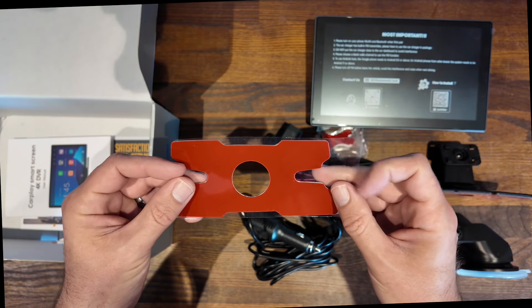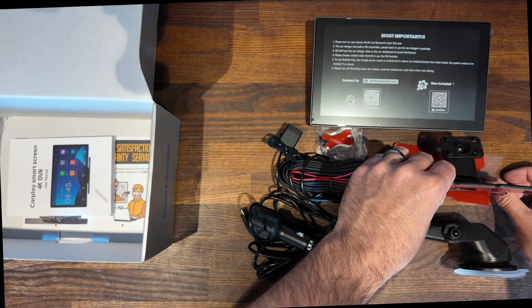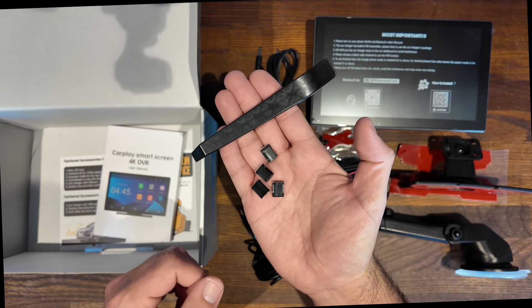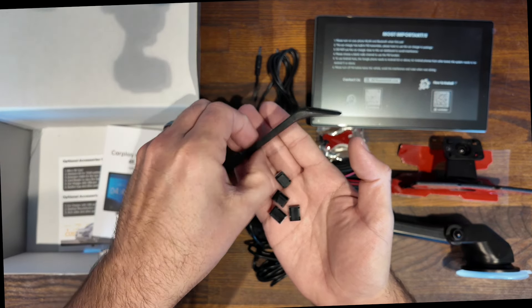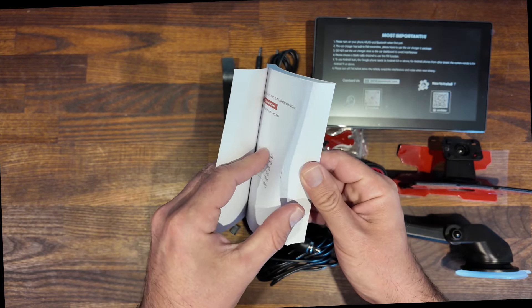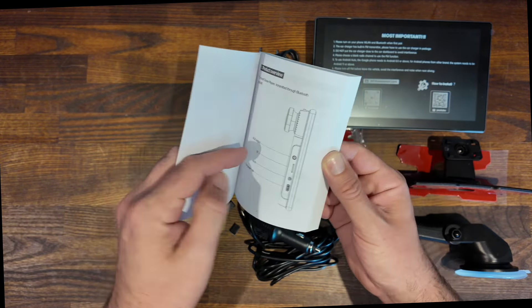Digging deeper in the box, you'll find a spare 3M sticker for your adhesive bracket, an aux cable, and the tools you need for installation — a trim tool and 4 wire buckles to keep your wiring nice and neat. The user manual comes really well printed with a clear step-by-step guide for installation, and that's everything you'll find in the box.